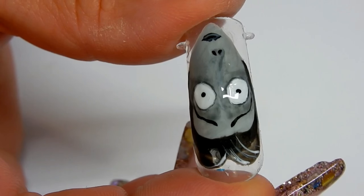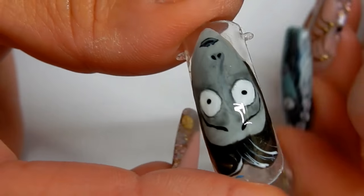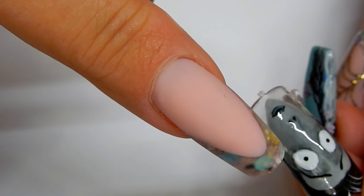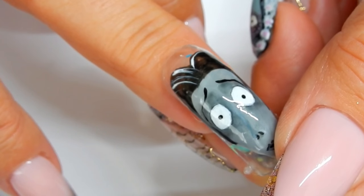Here is Victor all done, and now it's time to peel it off and put it on the nail. I had to prep my nail — the only thing I did was buff the nail and take the shine off. To apply this we use just some brush-on nail glue.